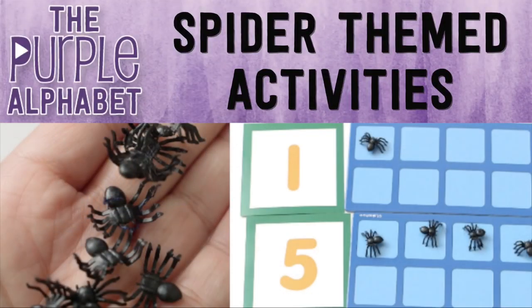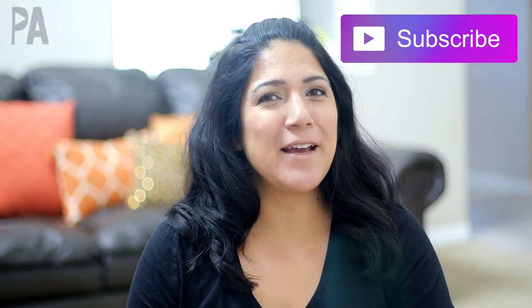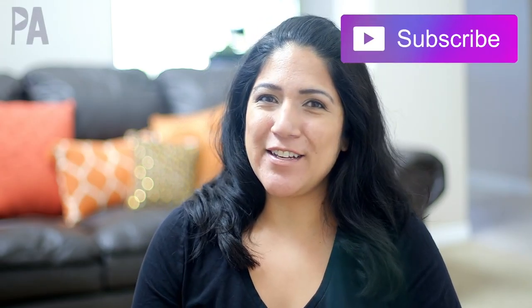If you saw my other video about pumpkin activities, today we're going to do some more fun October things with spiders. Hey, hey you guys, it's Christina from the Purple Alphabet and we are doing creepy crawly spiders today and I have a whole bunch of activities to show you.